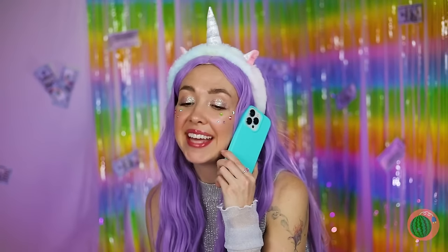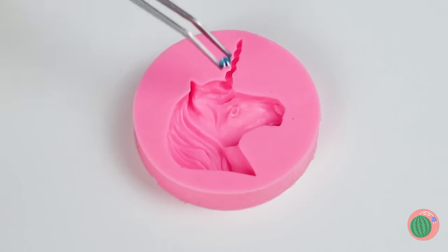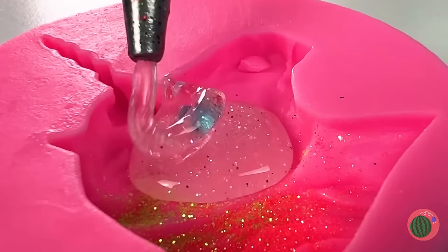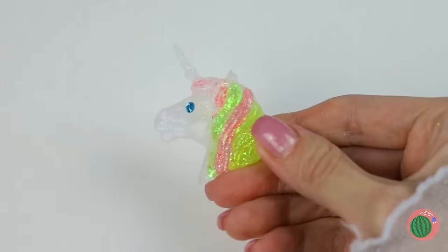Now roll them up together and add another straw on back — you've got a unicorn bubble wand! She's got good coverage, but that phone could use a whole new look. This looks like a job for our handy unicorn mold!